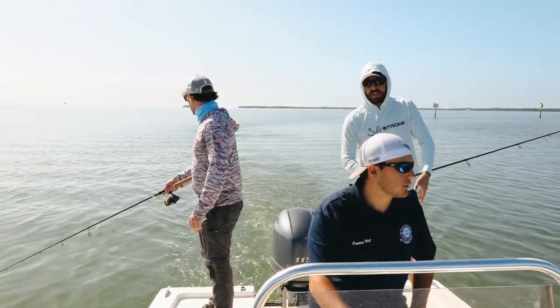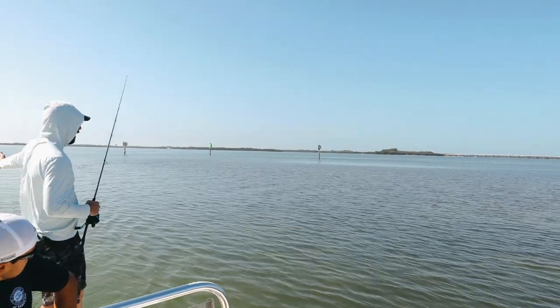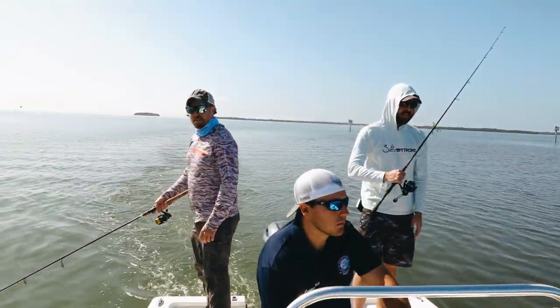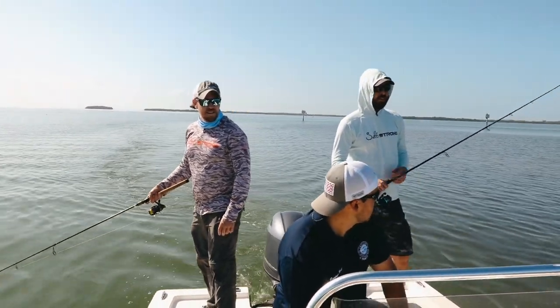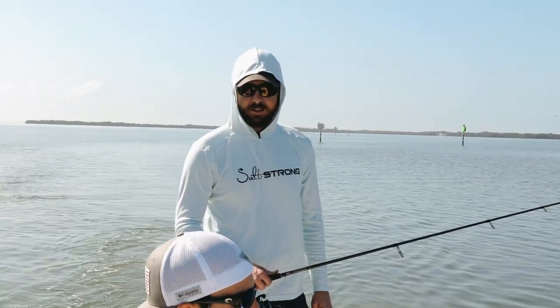We're just trolling down the edges of these flats. You can see back behind us — on this side there's dark water, that's seagrass. On this side it's green water, that's deeper water. Right on the edge of the grass there's going to be a lot of opportunity to catch fish, and you can access it with any boat. This boat probably drafts like a foot and a half?